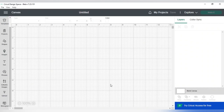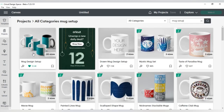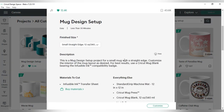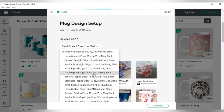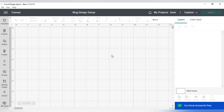So we're in Cricut Design Space. The first thing we're going to do is go to our Projects tab and search for 'mug design setup.' Click on that one and it will take you to the setup screen. Choose the type of mug you're using — I'm using a small straight edge which is the 12-ounce — select that and press Customize.